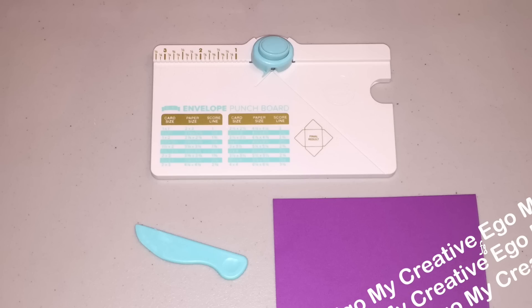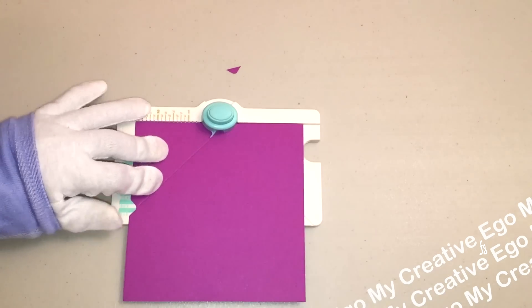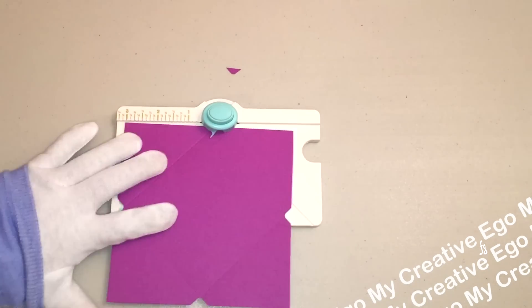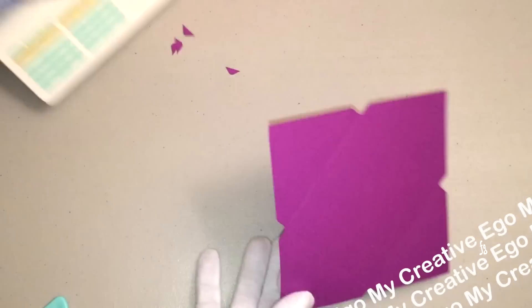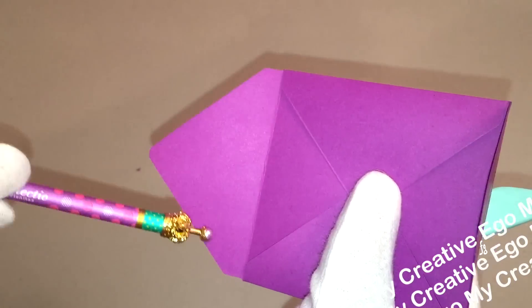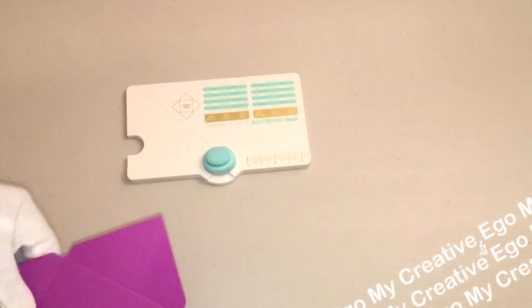The board itself is super simple to use. You basically choose what size envelope you want, then choose your paper — it'll tell you what size paper you need. I'm going to be using a five and a half by five and a half inch paper. It tells you where you need to score and where you need to align, punch, score — and that's basically what you're doing. Then you just finish it off by scoring the edges, folding it, and gluing it, and then you have your envelope. Also, the other side of the punch apparatus actually allows you to round off your corners, so you always have that option as well.